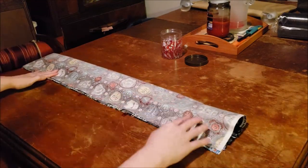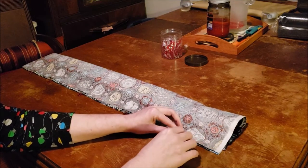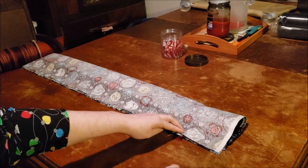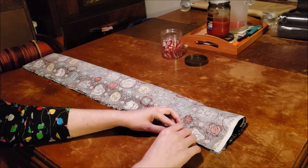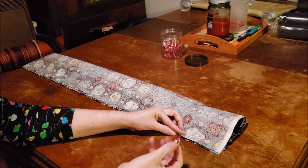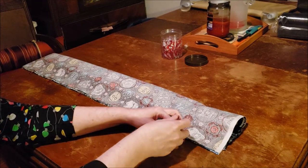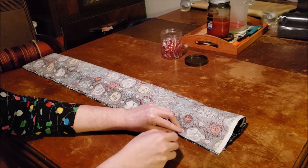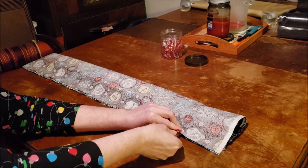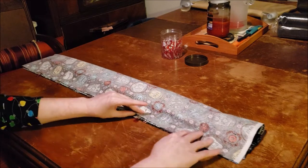Now we're just going to readjust our clips. I take the clip off, make sure all of my fabric is still grabbed, and put the clip back on, then continue on down the line.